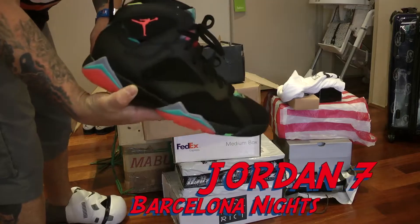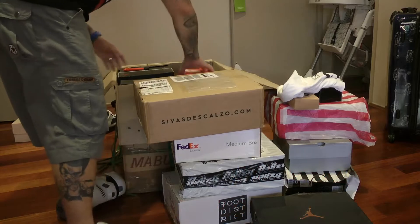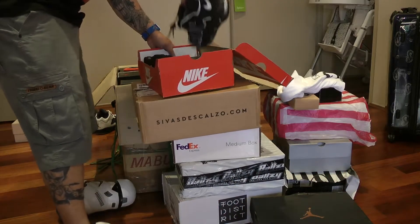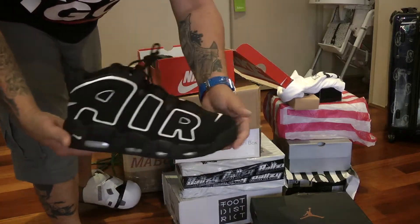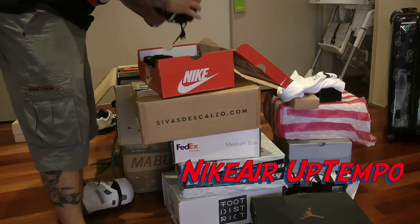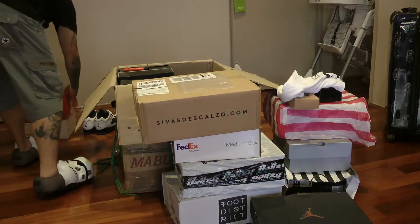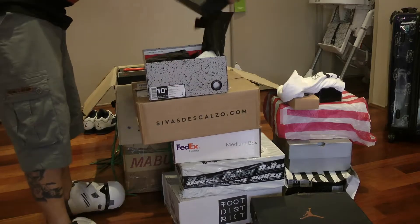Sevens — the Barcelona Knights. Beautiful. Very lucky to get these. So happy to have these in my collection. Oh, up tempos! Up tempos are killing it this year. Aim is to try and get all of them — not the sup tempos, that's not an up tempo. Don't ask me about those because I don't give a fuck about them.